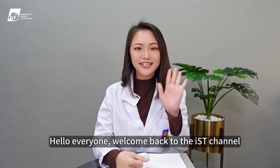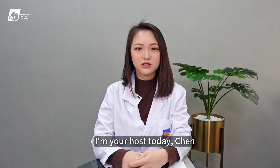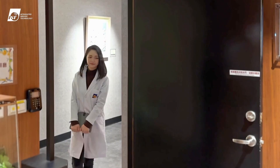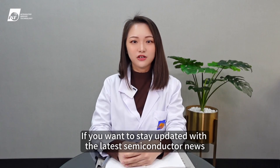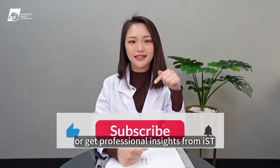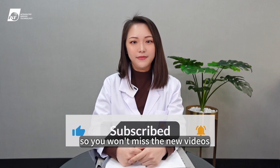Hello everyone, welcome back to the IST channel. I'm your host today, Chen. If you want to stay updated with the latest semiconductor news or get professional insights from IST, please subscribe so you won't miss the new videos.